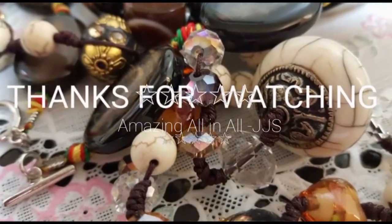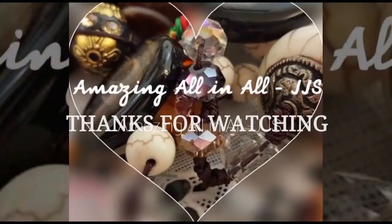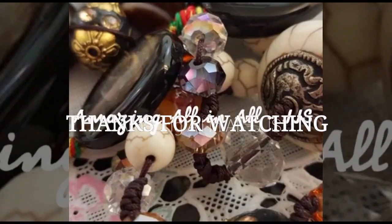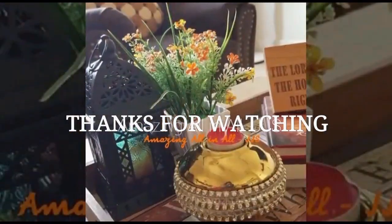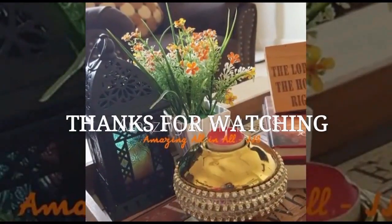Hope you all liked and understood this video. If you have any doubts or suggestions, kindly drop them below the video in the comment box. Thanks for watching, stay connected to me. See you soon in the next video. Till then, take care. Bye-bye.